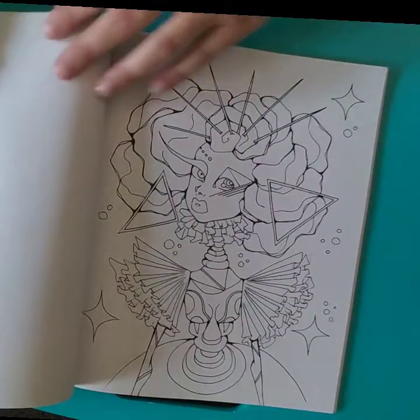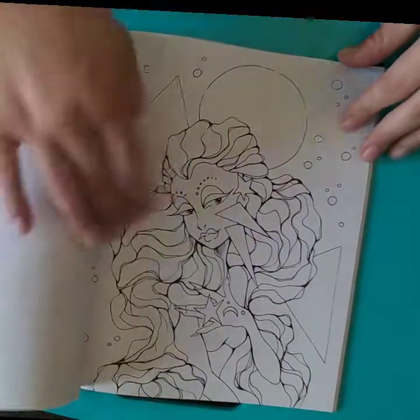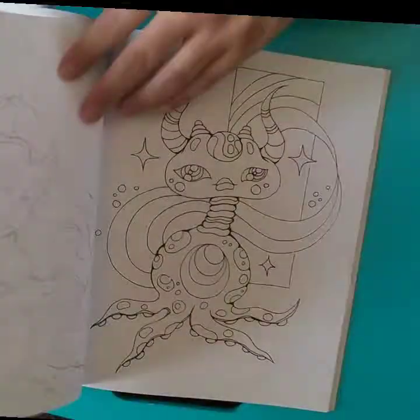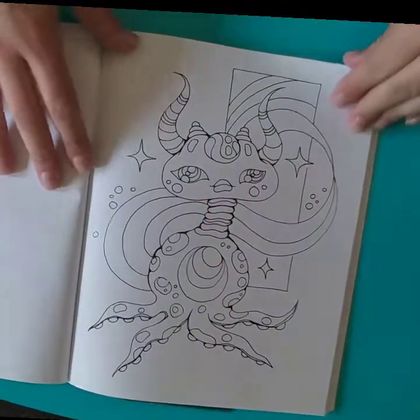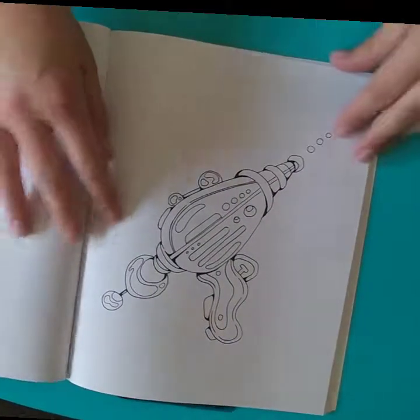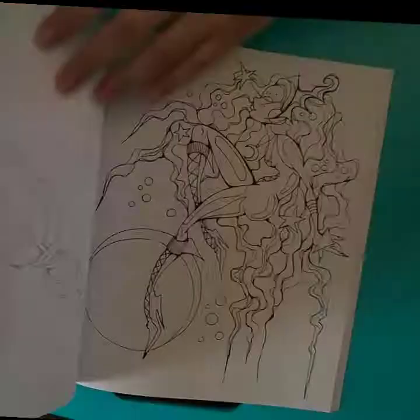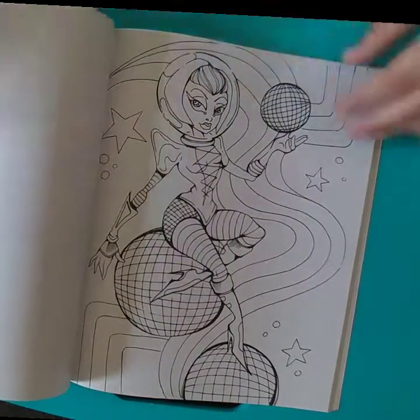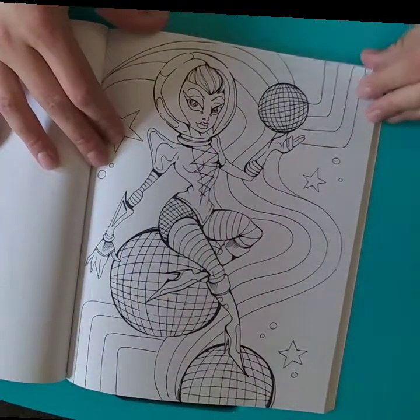One of the things Karla always suggests is that you color outside the lines. If you watch some of her videos, you'll see her add circles to her pages or other lines to add more dimension to the page. And I really like that she encourages us to do so.